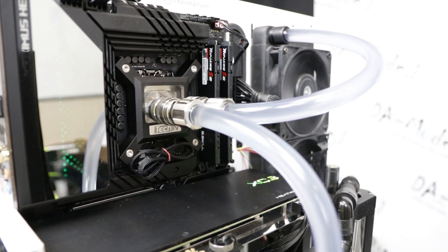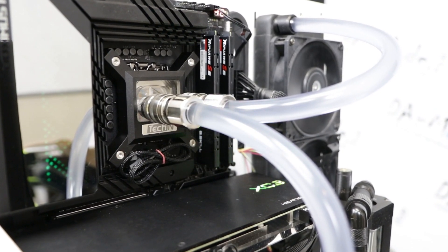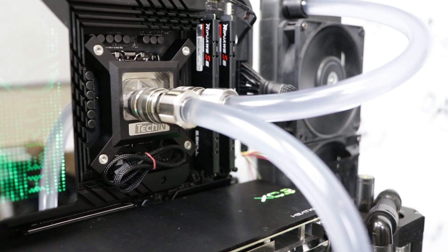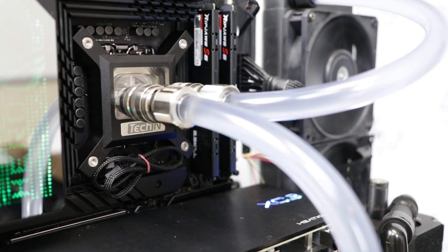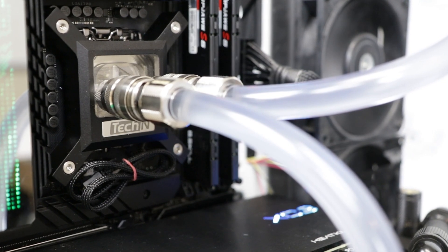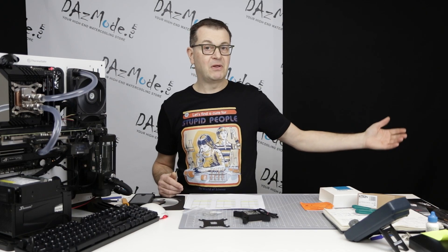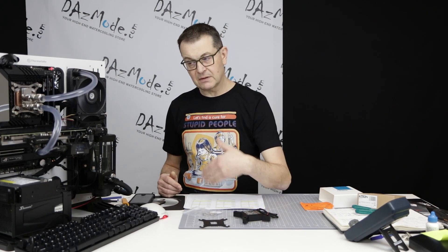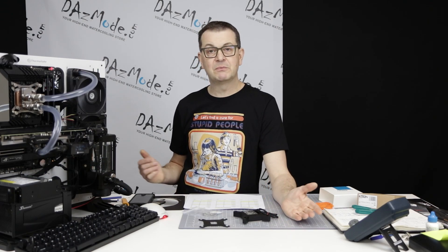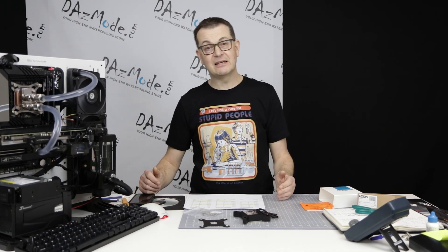I came to the conclusion that at this point in time, if you don't have a dedicated block for the platform, or you don't have an upgrade kit which allows you to use previous models of the block with this platform, you won't get good results. It makes no point — I have a couple of other blocks lying around for the previous platform types, but what's the point of wasting my time if I can't get any results?